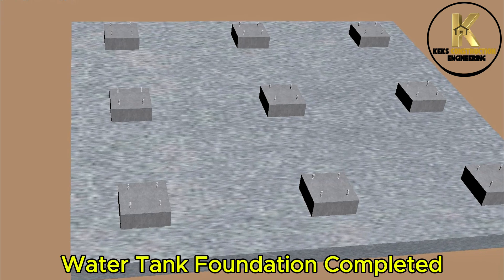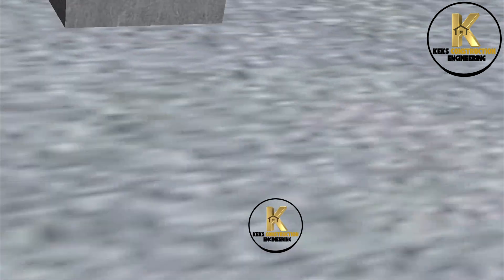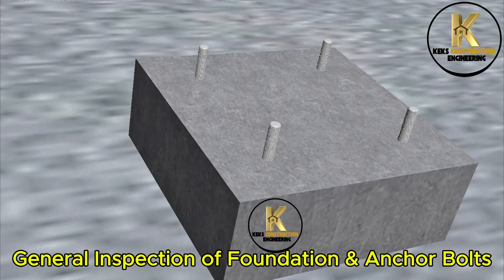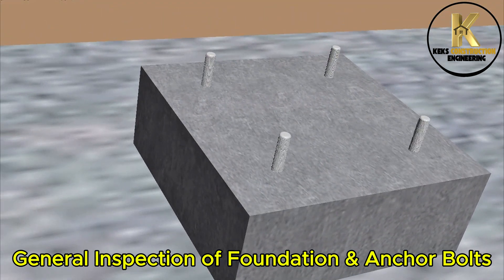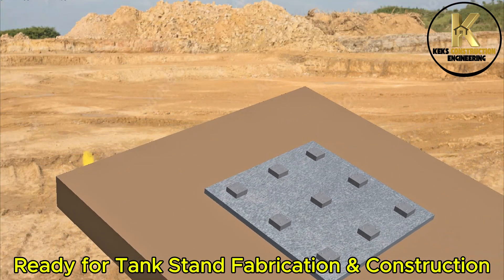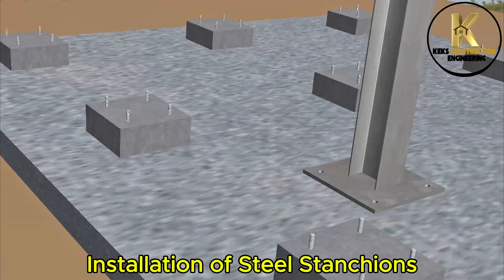Water tank foundation completed. General inspection of foundation and anchor bolts. Ready for tank stand fabrication and construction. Installation of steel stanchions.